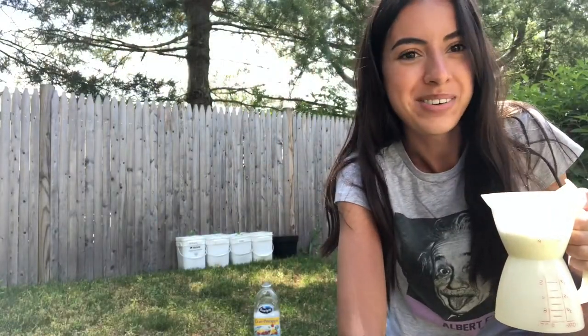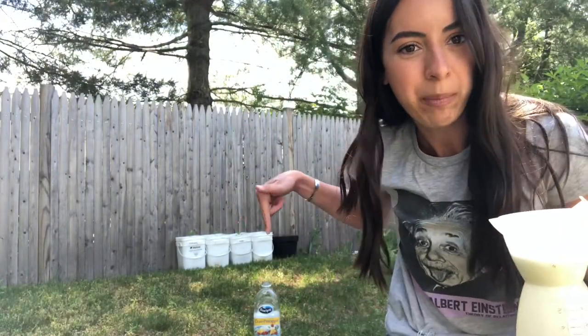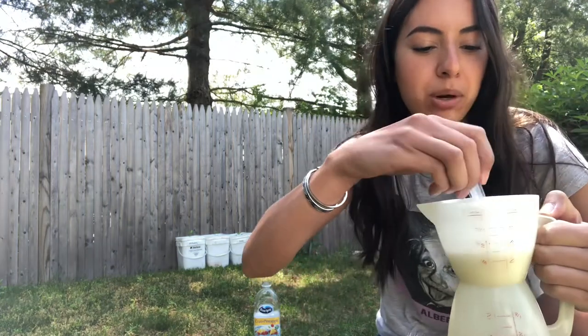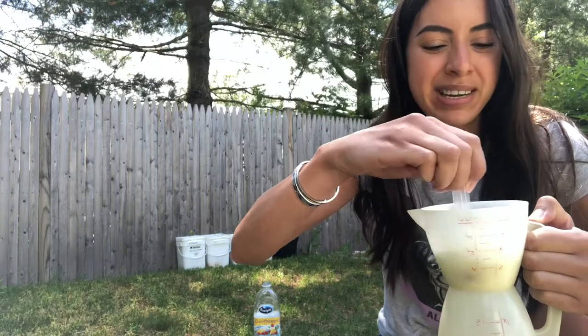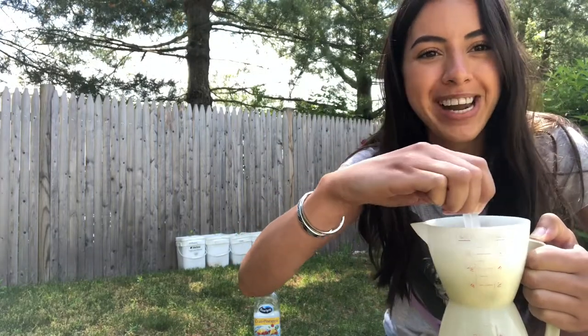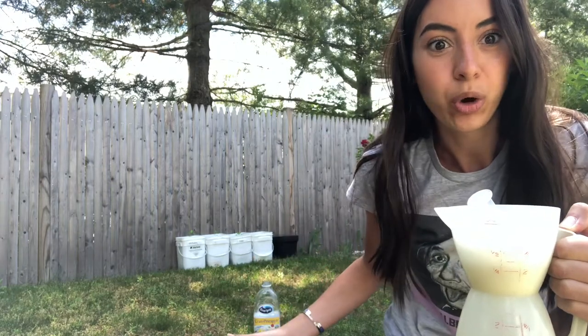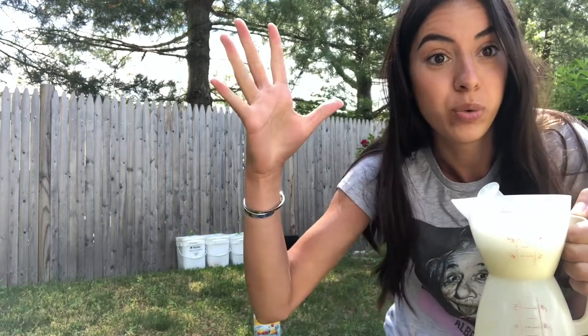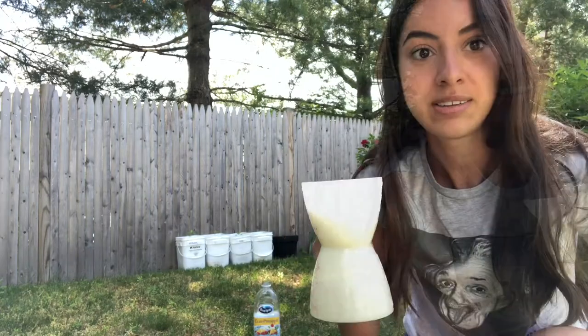I'm getting ready to do my experiment. I have the bottle right here and I have my baking soda mixture here. You want to make sure it's nice and mixed, and then once it's nice and mixed, you're going to pour it into the bottle and do it as quickly as you can and step away, because it's going to erupt. All right, let's do this!